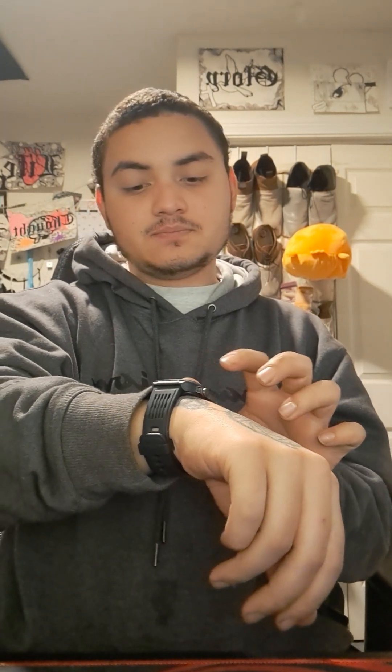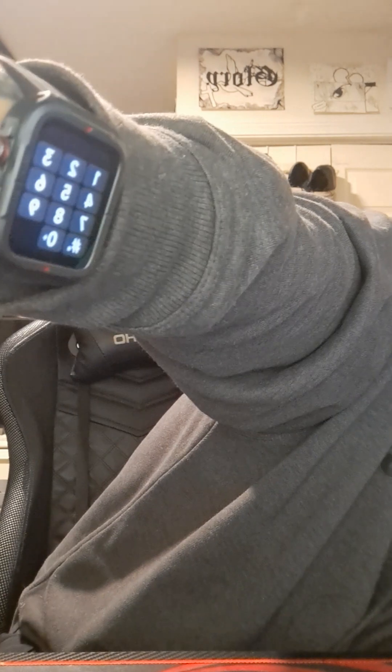What you can do instead is go into the dial pad on the watch — there is a dial pad on here that lets you make phone calls manually, even when you're not close to your phone. But again, Alexa cannot make those calls for you.